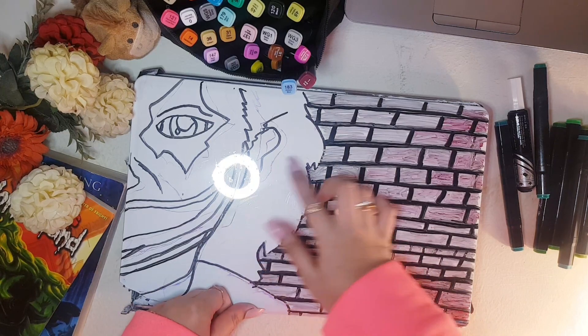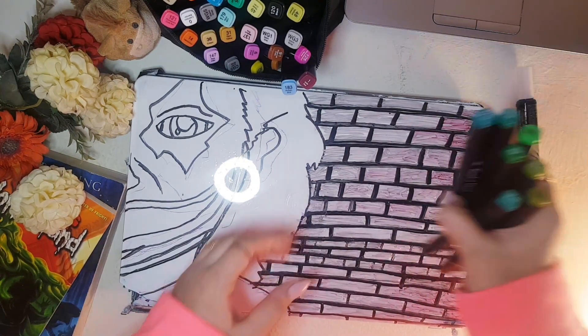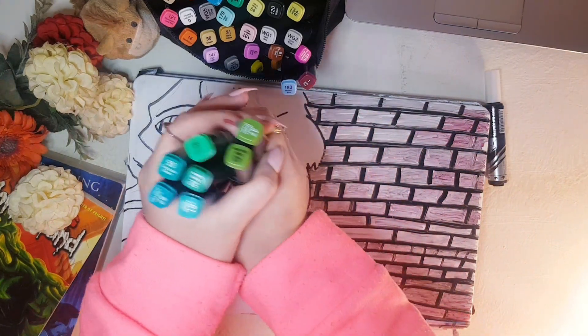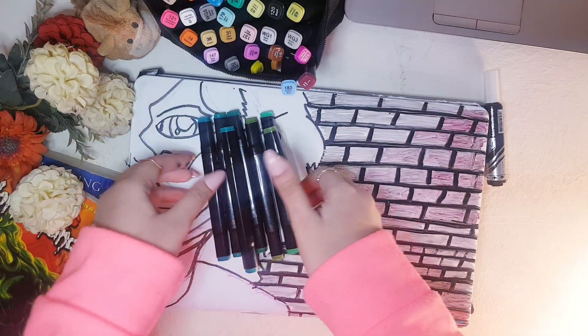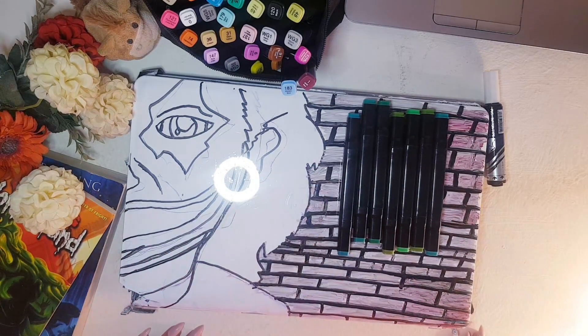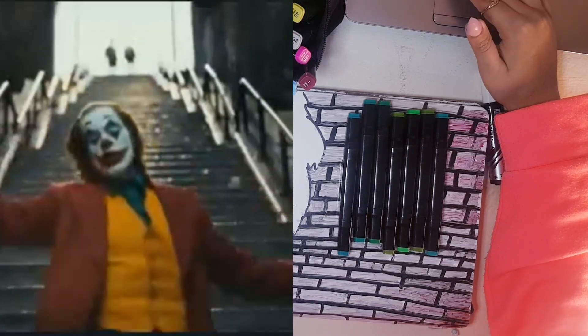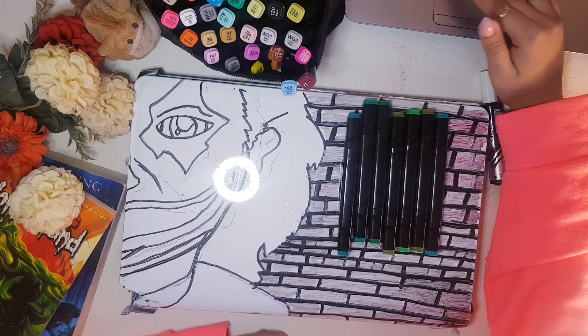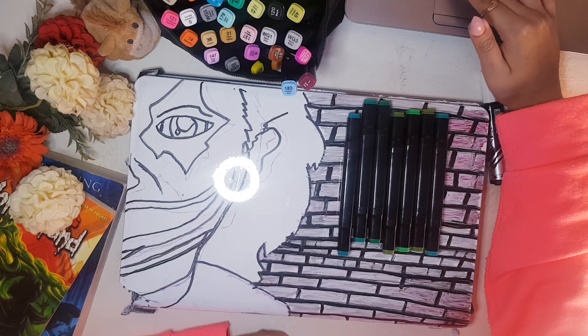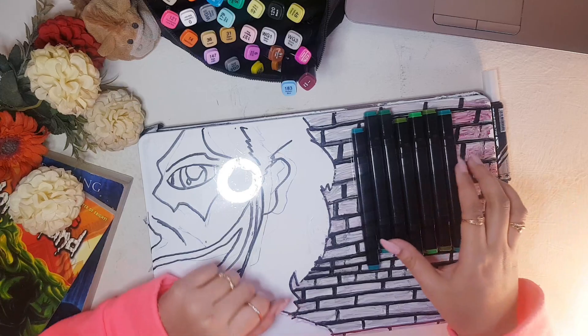I am done with the background and so far it's looking awesome. It's kind of like a bloody, scary background — I don't know, it's just looking realistic. I'm really proud of it. Now moving on to the king of evil himself from the DC universe — the Joker. Fingers crossed, let's see what happens.